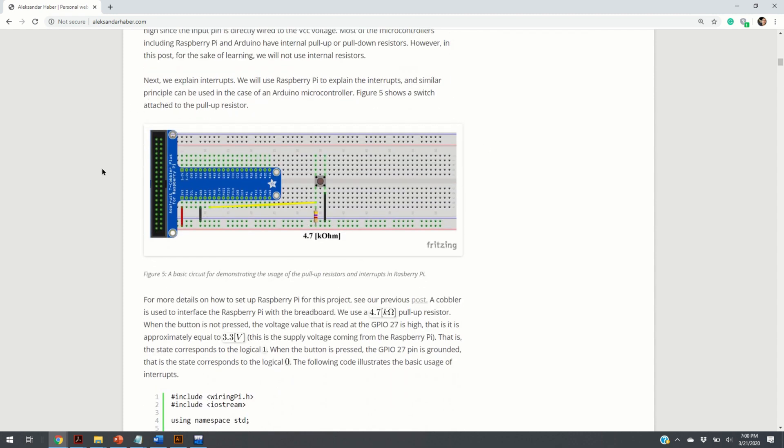Here you can see the simple circuit used at the beginning of this video. You have a cobbler — you attach 3.3 volts to this line, the second line is grounded, and you attach a 4.7 kilo ohm resistor. Point A is where you read voltage from GPIO pin 27. There is another video where I explain how to set up a Raspberry Pi, choose the cobbler, and write basic code.